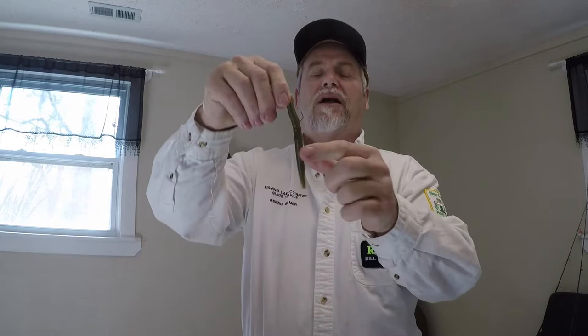We didn't have Senkos either. All we had was rubber worms. We would take just a plain old rubber worm, put it on, bite it off sometimes, and drag it across the bottom. We caught fish on that. But the NED-Rig seems to work much better.